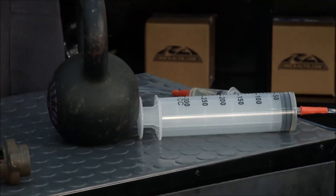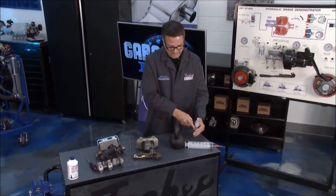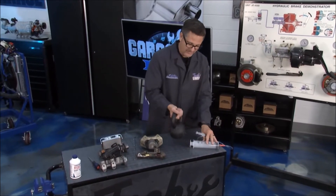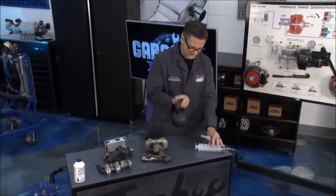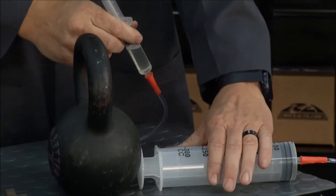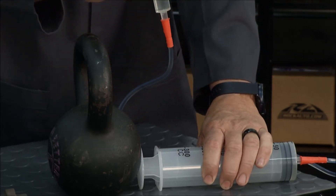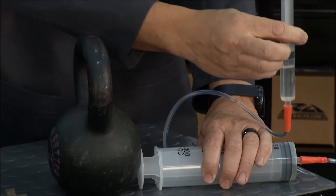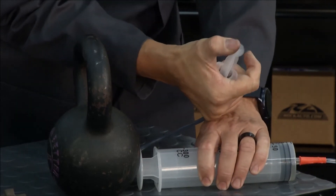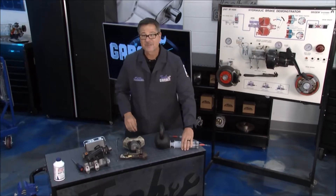I can actually demonstrate it right here. So what's going on is I have — let's say this is the master cylinder with a small chamber, and then we have a caliper here with a big chamber. I've got a 22 pound weight right here. I'm going to hold this really tight, and when I push on this — this is going to be our master cylinder — the brake fluid in here is going to travel through to a bigger surface area and we're going to move this 22 pound weight. There we go. Without much effort, we slid that across the table like it was nothing. That's the principle of hydraulics.